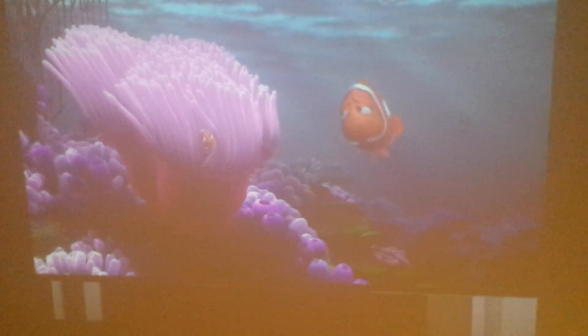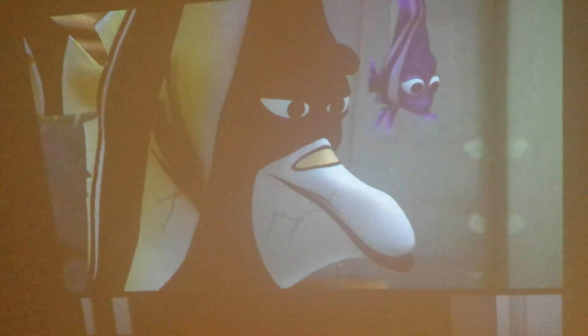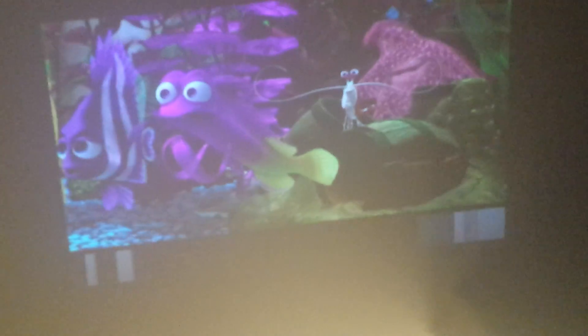There are some still screenshots. No matter where you move it to, no matter what you shine it on, it stays in focus.